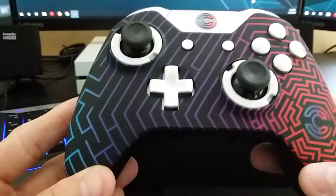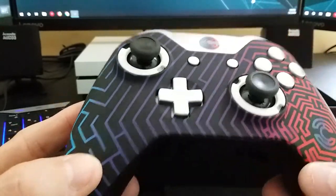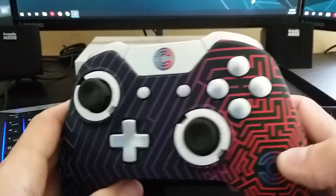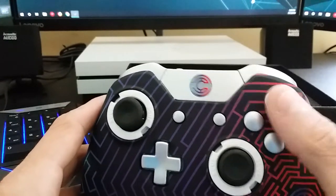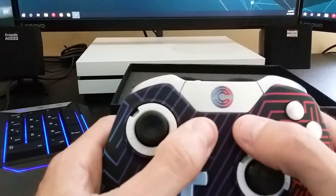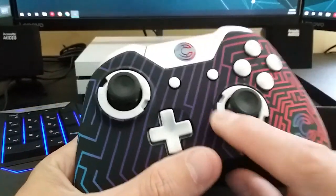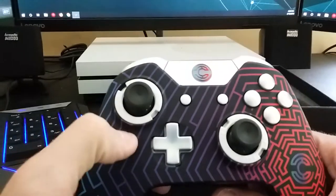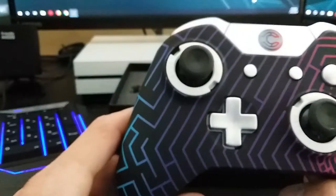I love the design on it — the gradient color with different lines going through it. The camera doesn't do it too much justice, but it has the directional pad, silver trim throughout, and solid silver buttons. The buttons don't have labels since most of us don't need to look to know what they do. Same for the start and select buttons — just solid silver. It also has a custom Xbox button with Clayster's symbol instead of the standard X.